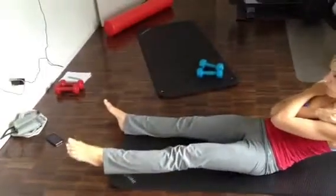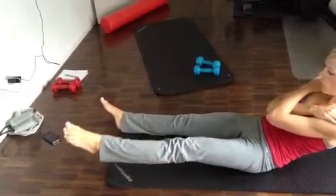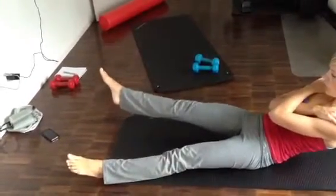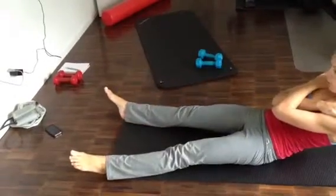And then lift — two, three, four — lower it. Lift — two, three, four — lower it.